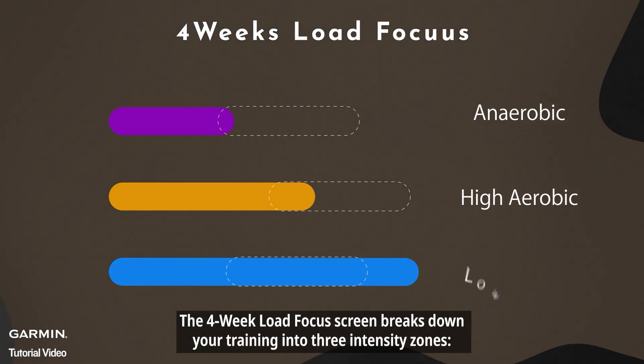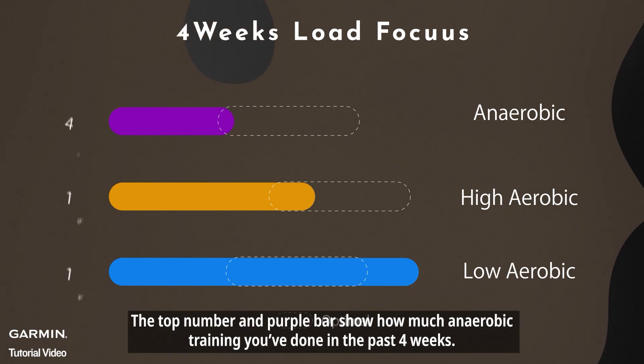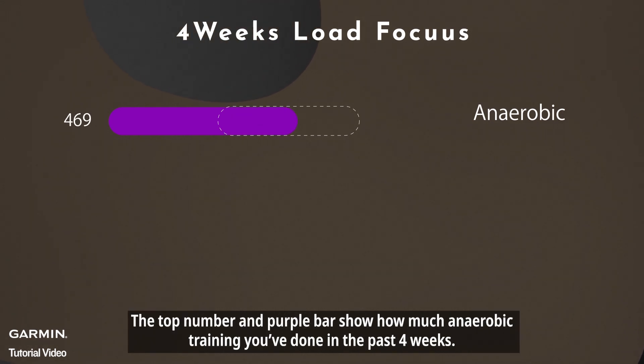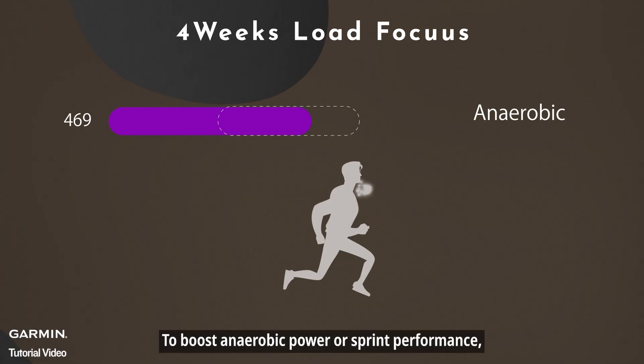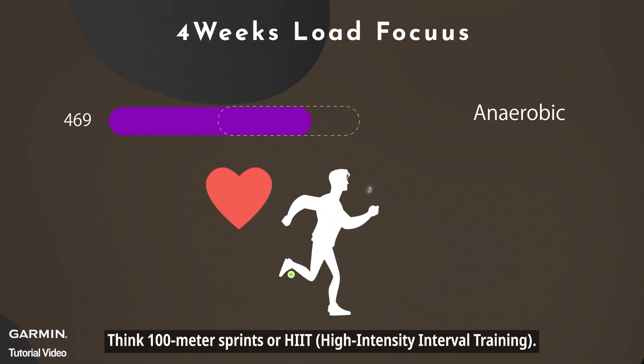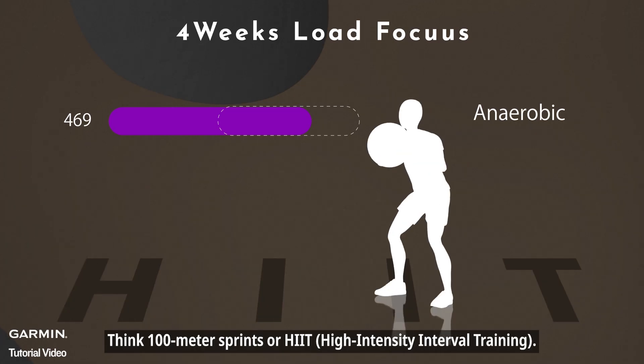The 4-week load focus screen breaks down your training into 3 intensity zones. The top number and purple bar show how much anaerobic training you've done in the past 4 weeks. To boost anaerobic power or sprint performance, you'll want short bursts of high-intensity, high heart-rate workouts — think 100-meter sprints or HIIT, high-intensity interval training.